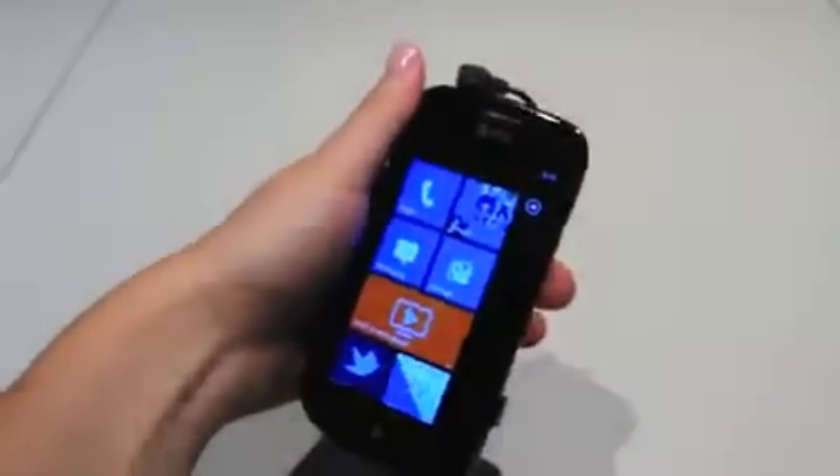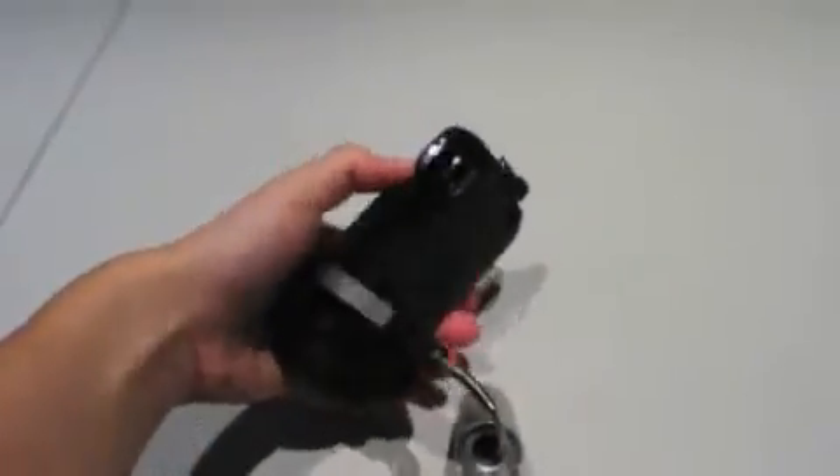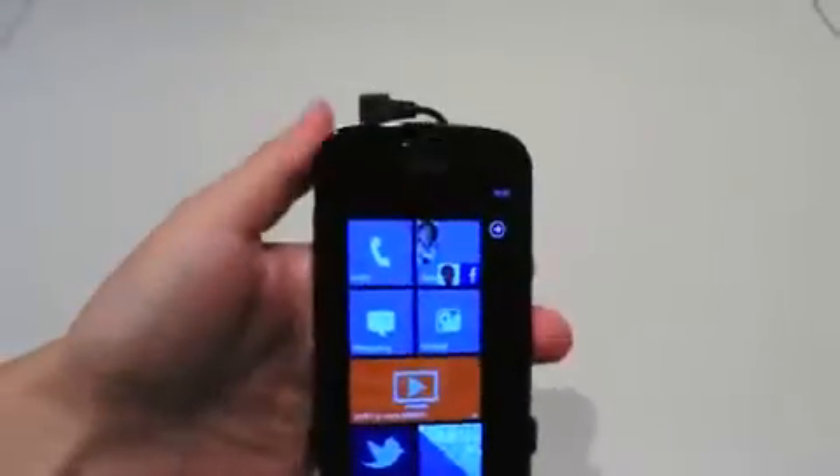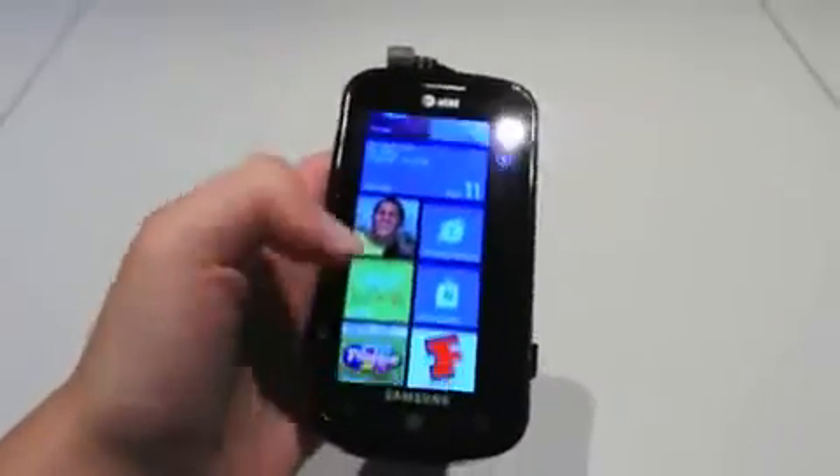It sort of looks like your standard Galaxy S phone with the AMOLED screen. I'll try and flip it around here, though it's locked down to the table. You've got on the back a 5 megapixel camera. There's actually a button there for the camera button. There's the power button and volume markers on that side.